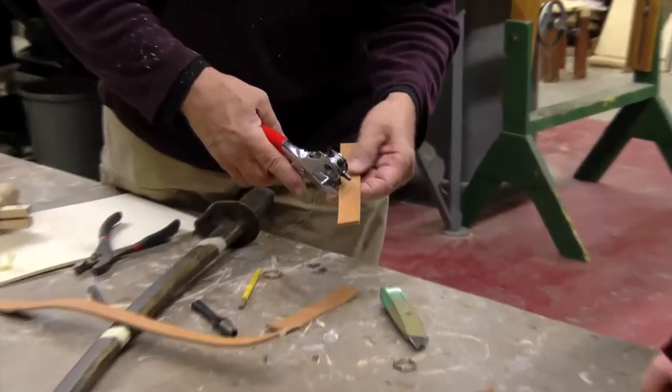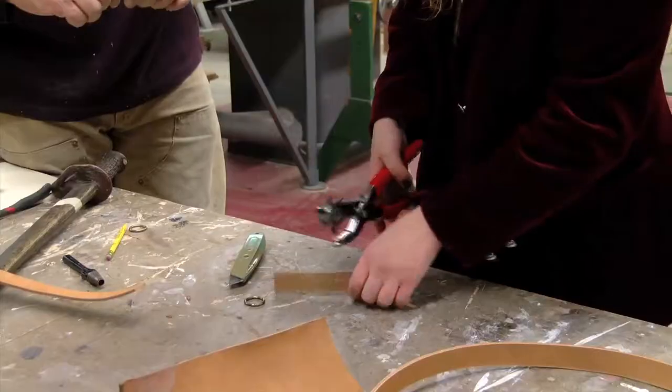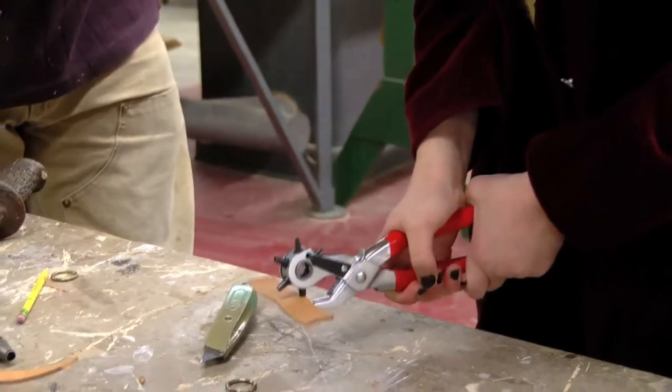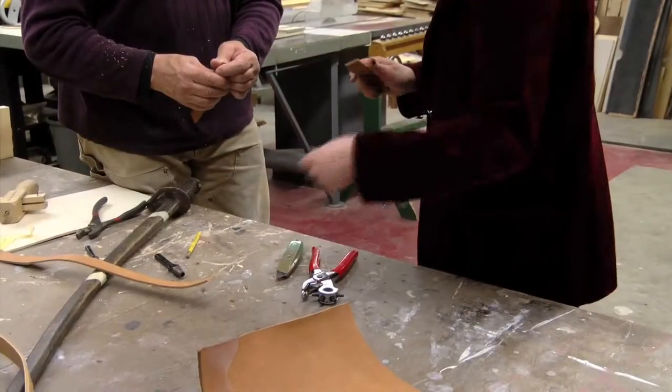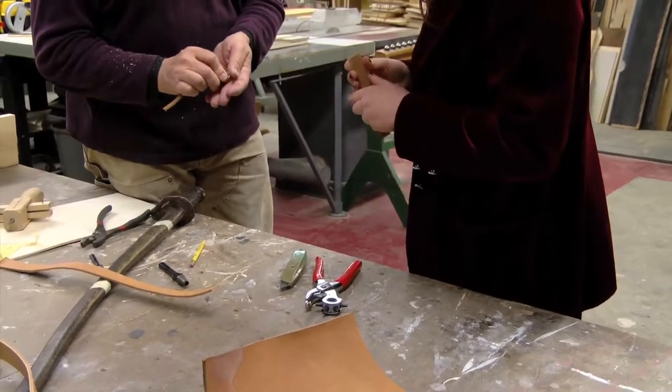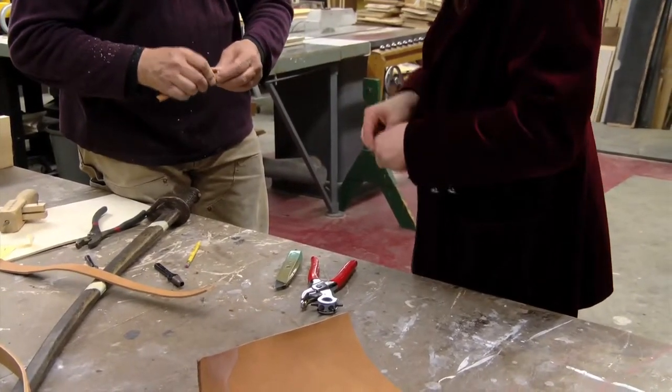Put this in here like that at the edge of the mark, then squeeze down. I crimp this end up like this and that will allow me to slip the ring over — like that right there. I'll just squeeze it on.